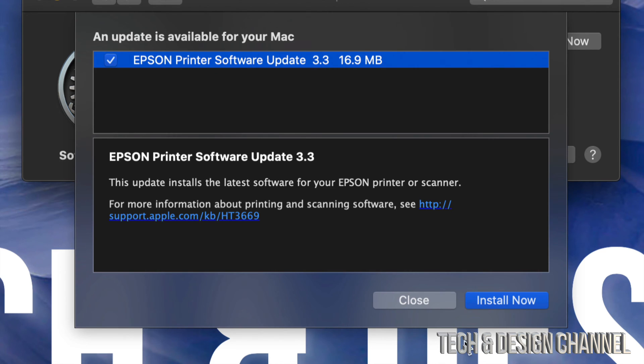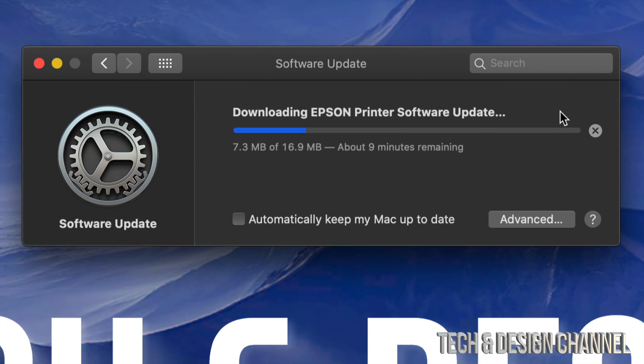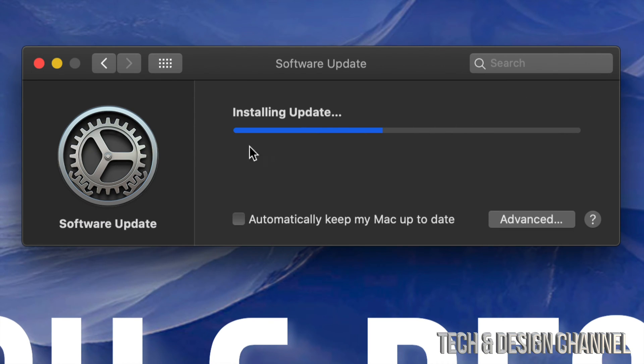On the bottom right hand side you will see Install Now — just click right there. You can also click on the top right hand side. As you can see, this will update really fast since my internet speeds are decent right now, and it completed in just a few seconds.